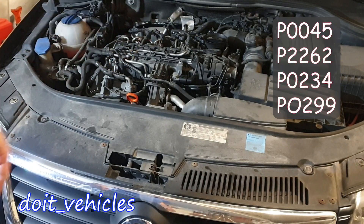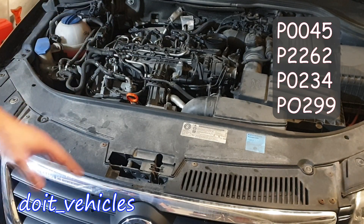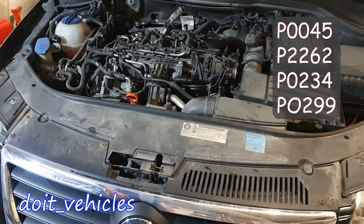If you have one of the trouble codes listed on the screen regarding the turbocharger from this Volkswagen Passat, in this video I will show you how to check the electronics from the turbocharger.